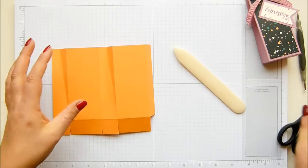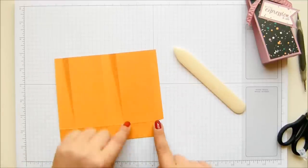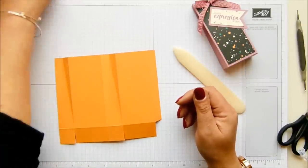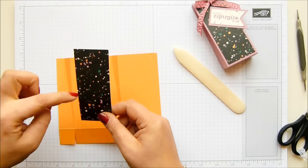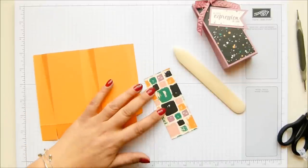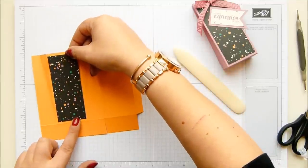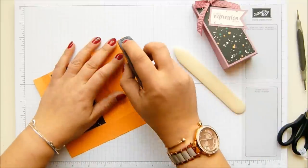Now put a panel on it and double-check which is going to be your back. The section with the loose edge is the back, so the other one is the front — that's where you're going to put your paper. I cut a piece of paper that is one and three quarters by four and a quarter inches, or four and a half by eleven centimetres. I've gone with the same pattern as before; I wanted to see what it looks like on a different colour background.